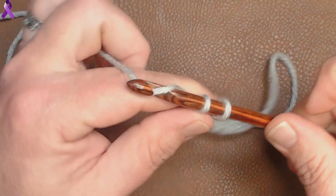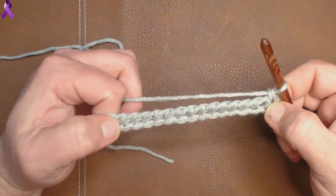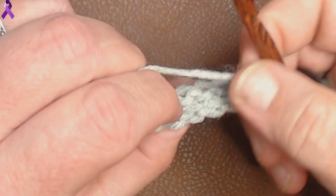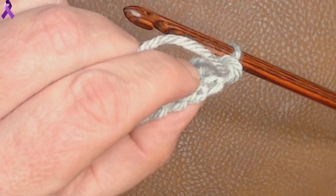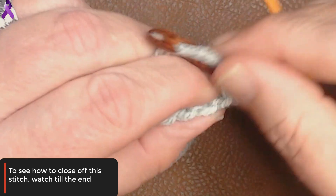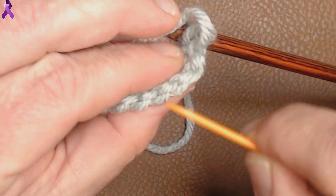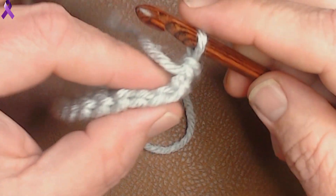Now we're pulling through the last one. This stitch is literally called the bump stitch — this is our foundation row. If you turn your work this way, you can see the bumps that you're going through. The first one's right here, and then you're going to go through here, here, here. That's all this stitch is.